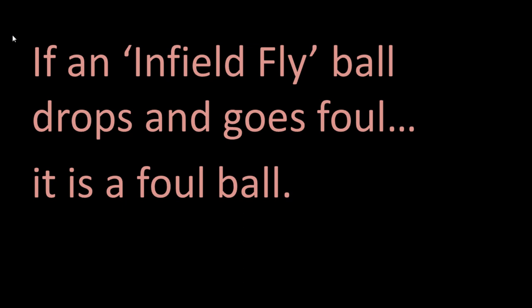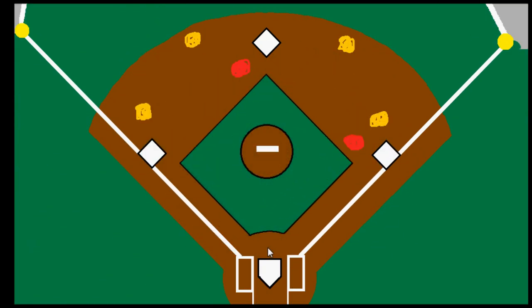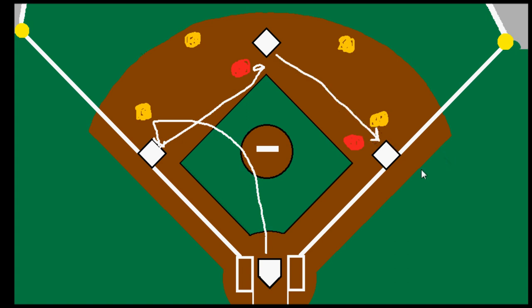So that's how the infield fly rule works. It's there to prevent the defense from turning a double play. If the infield fly rule were not used, an infielder could let a fly ball drop, quickly pick it up, flip it to second base, and then throw on to first base before the runner got there. Or if the ball was hit towards the third baseman, he could let it drop, pick it up, step on third base, then throw to get the force out at second, and possibly even throw on to first base to get the out there, depending on the situation and how fast the runners are.